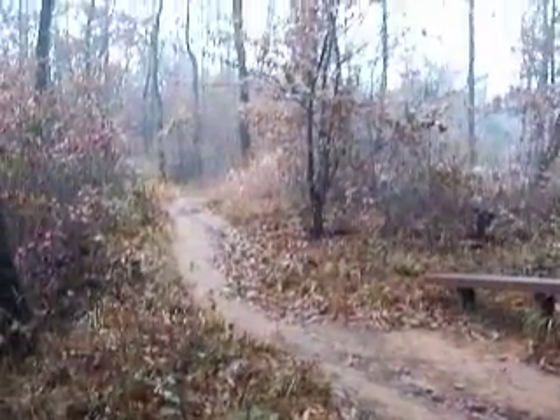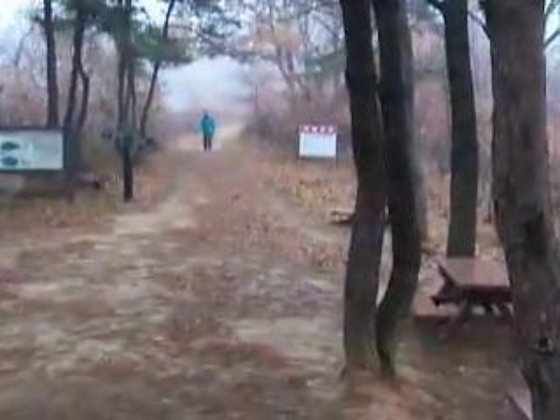Along the ridgeline there's a trail that runs that way, and a trail that runs this way. Apparently I have a visitor, so I'll wrap this up. Gotta go hide them geocaches. Talk to you later.